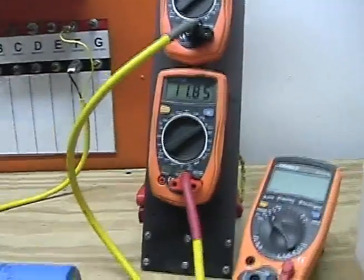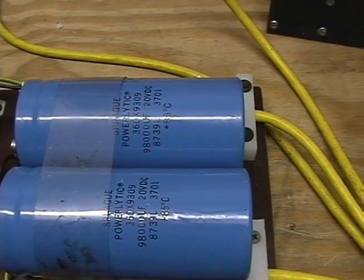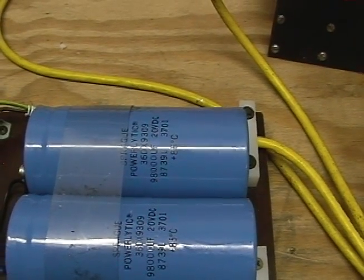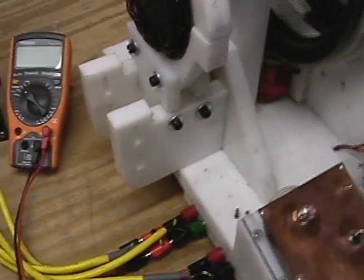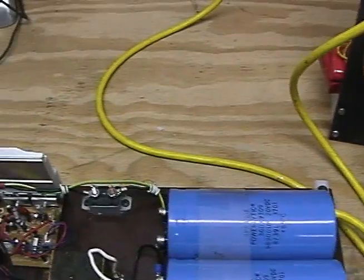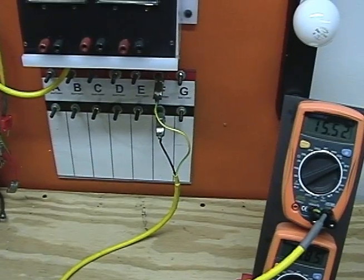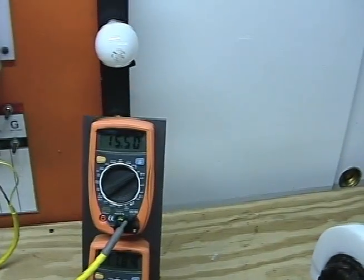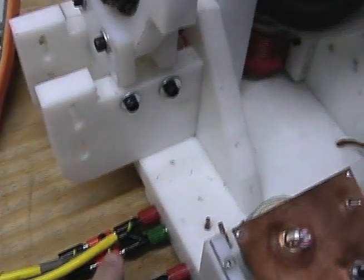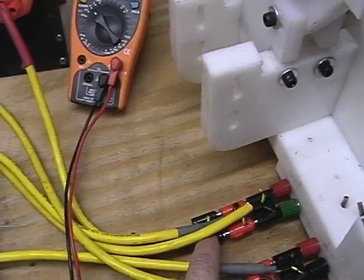What it is, is the inverter is using these 9,800 microfarad 20-volt caps. The output of the VMG motor is feeding into this circuit board, and at the same time it's also running from the batteries and the meter, which is the bottom meter there. So in parallel right here what you have is the battery, the inverter board, and the meter.